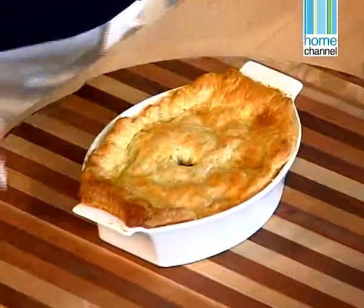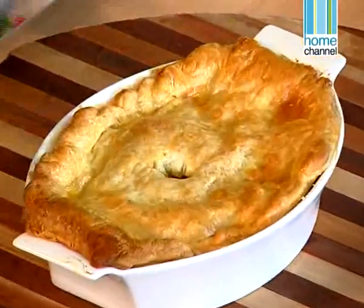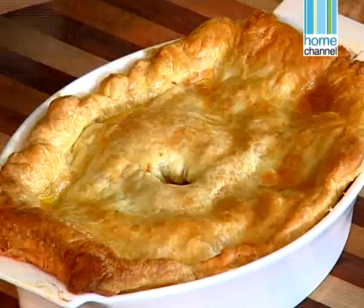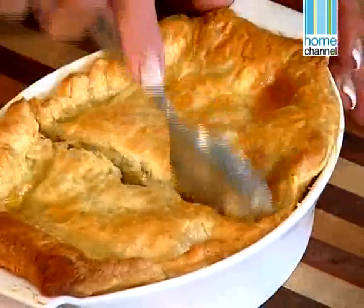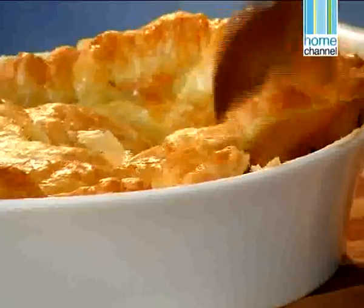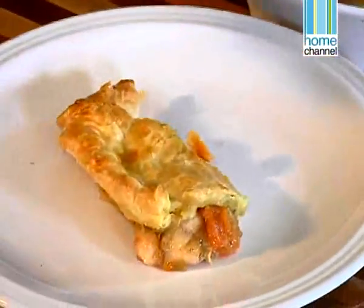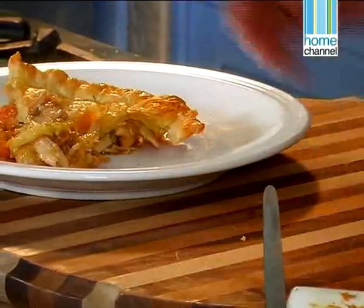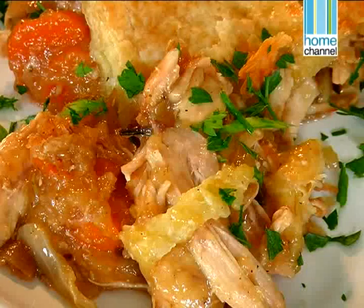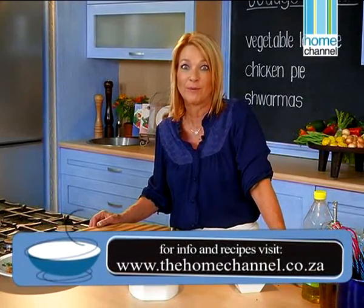My pastry looks absolutely beautiful. Let's dig in and see how gorgeous it looks inside. This baked for about 20 minutes — you can see how it's actually shrunk in, and that's exactly why I did hang it over the edges just a little bit. My filling should still be quite juicy. That looks delicious — you always want to have a little bit of sauce at the bottom so that it's not too dry. And that is how easy it is to make a chicken pie with leftover cooked chicken. After the break I'm going to show you how to use leftover steak to make some delicious shawarmas.